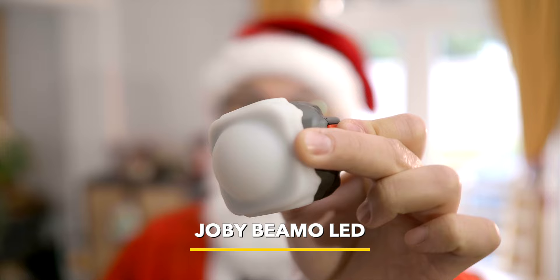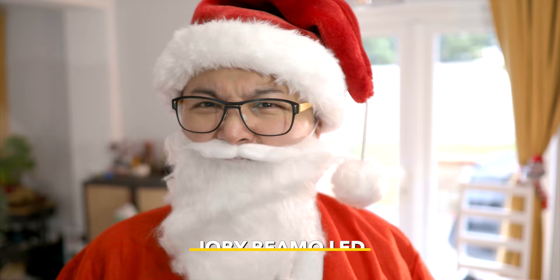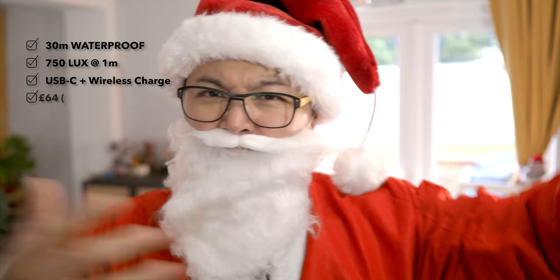I showed you this last Christmas and I'm showing you again because they are just so good — waterproof, bright, and affordable. I'm lighting one right now. It can be charged via USB-C or using wireless charging. It will be a good companion for my new Olympus EP7 camera for those night selfies.